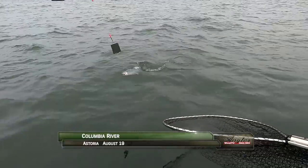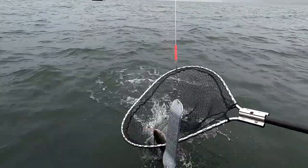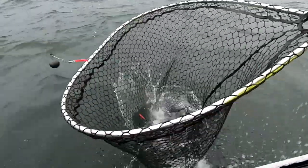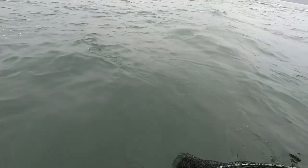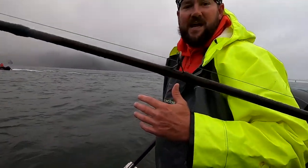Welcome back to the Columbia River. Phil Perron has our first hook-up of the morning on a spinner — a wild coho that must be released. Nice job — broke the ice!